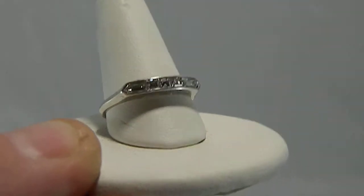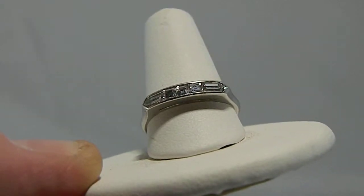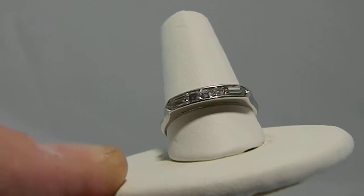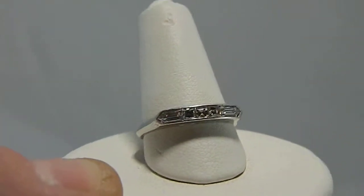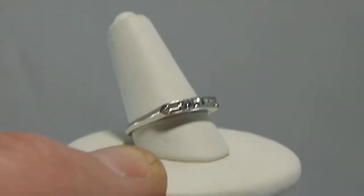I have no idea how well this will or will not work, but I have such a difficult time getting good photographs of jewelry to show their color and everything, so I figured I'd try some videos.